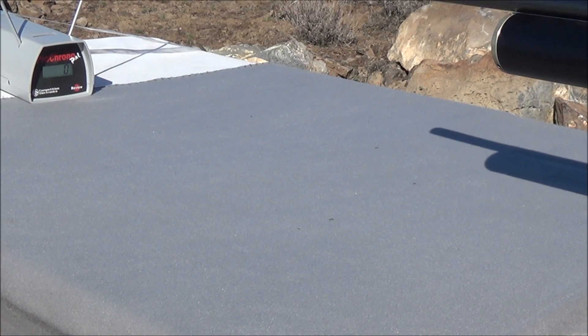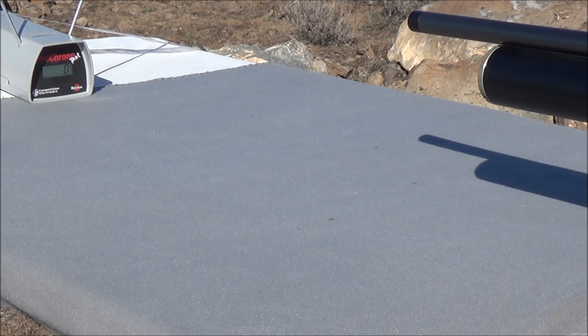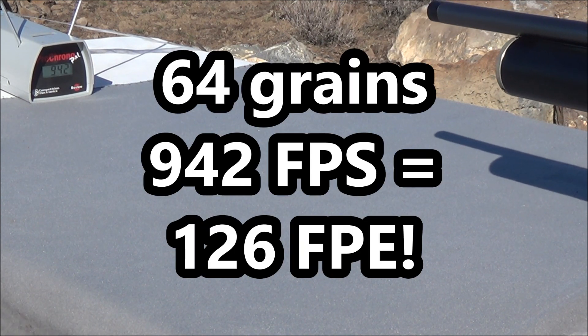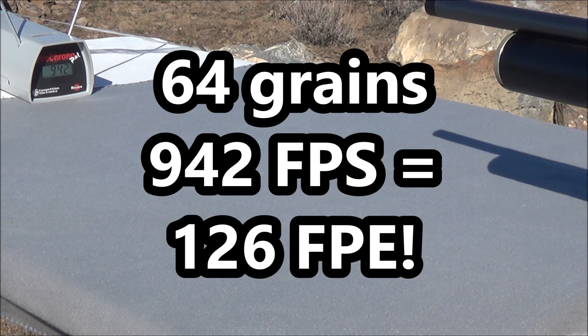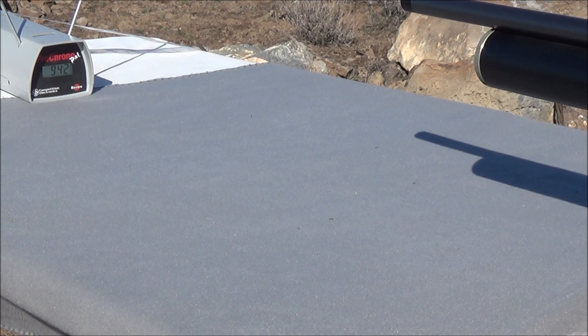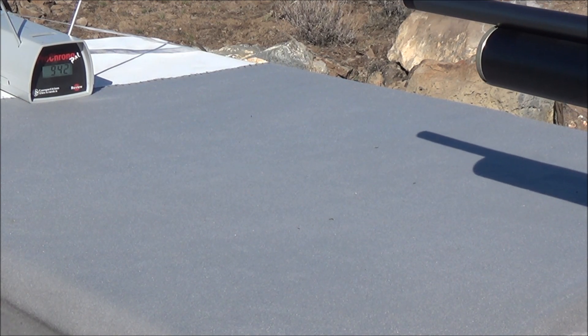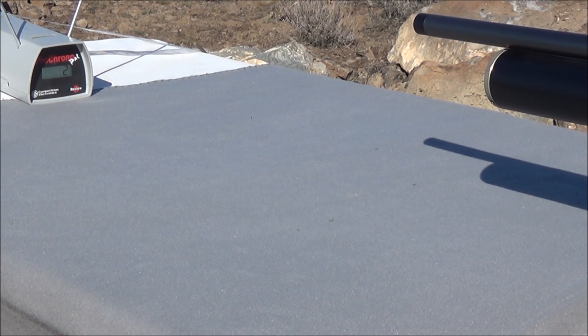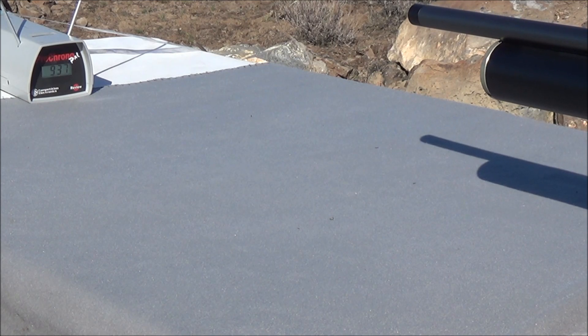Let's go ahead and start firing our rounds. Shot number one through the AEA Challenger Pro — 942 feet per second. That's really, really powerful for a metered rifle. I've got this tuned all the way up to full power on the power knob. You can definitely turn it down from there and you're going to get a lot more metered shots. Shot number two: 937 feet per second.